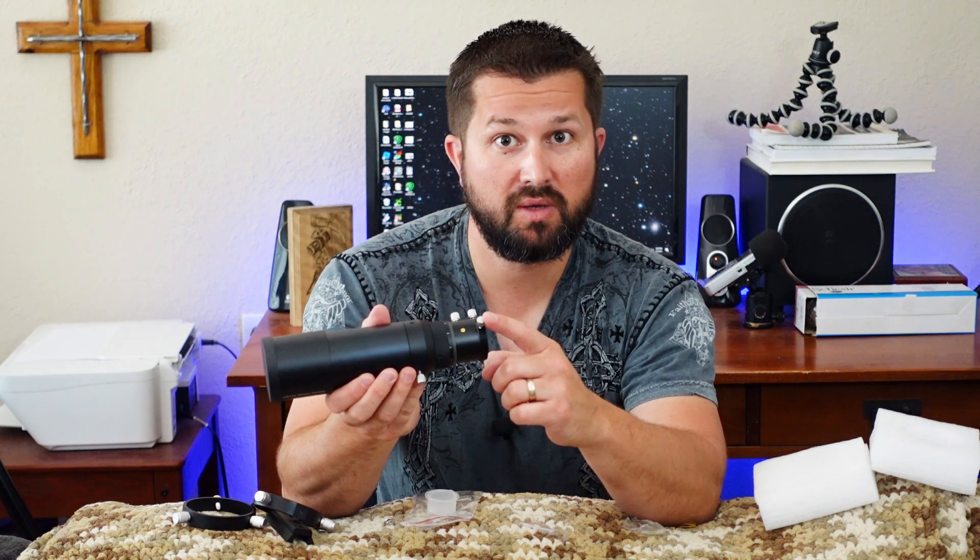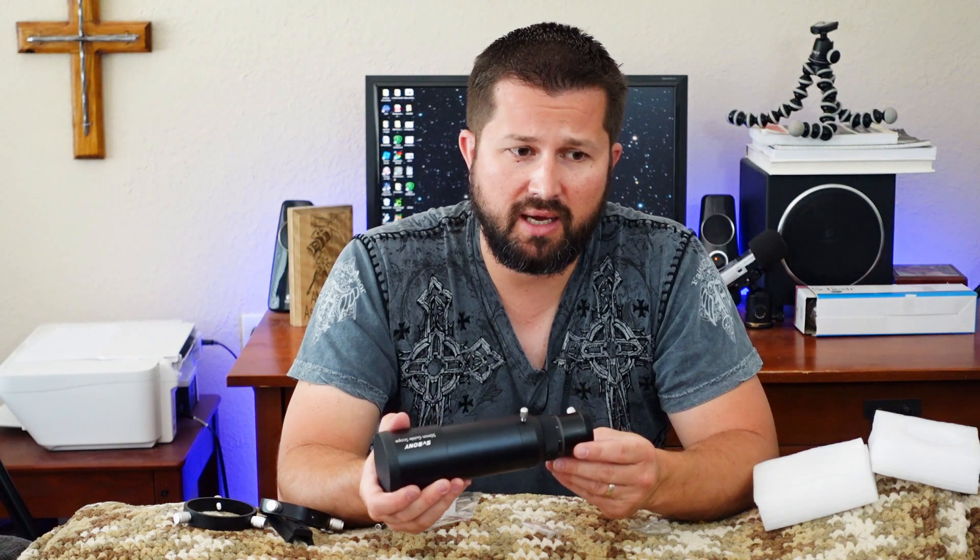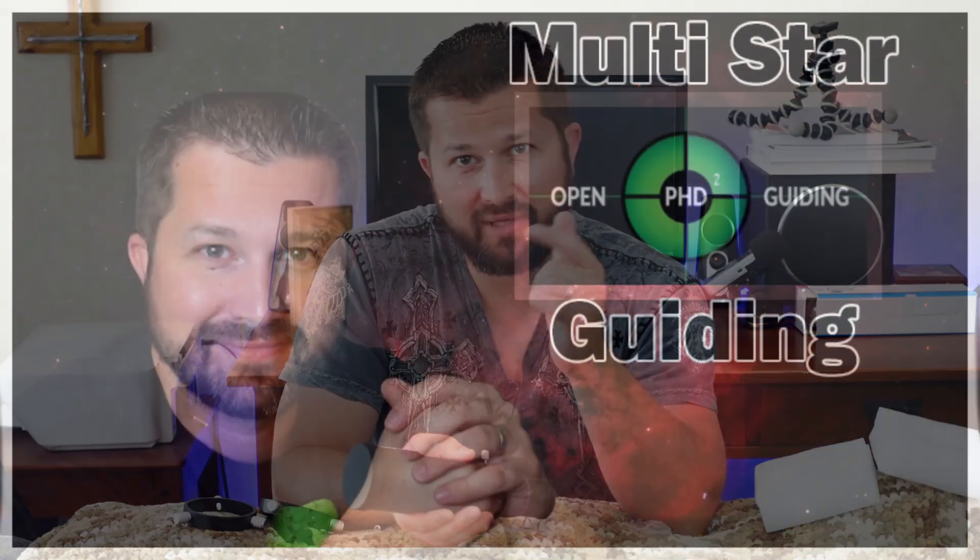These two thumb screws are for the camera. This comes in at 50 millimeter aperture, 190 millimeter focal length, f/3.8 — a nice wide-open aperture. This should pair very nicely with cameras like the ZenWO 120 mini mono. At this focal length, with the multi-star guiding feature — that's a whole other video, I'll put a link in the description — it used to be that once you got up to about 1200 millimeter focal length or longer, you really needed to go with an OAG. I think with multi-star guiding, you'll likely be able to go much further in focal length before having to make that jump.